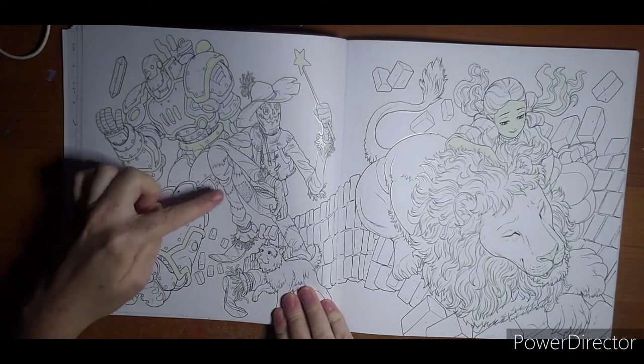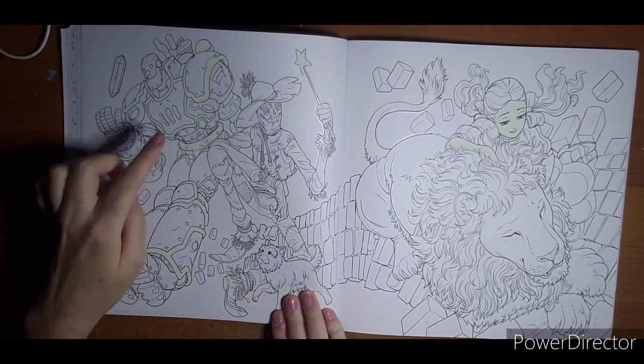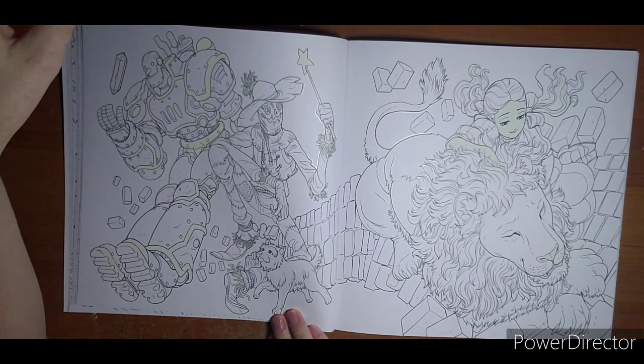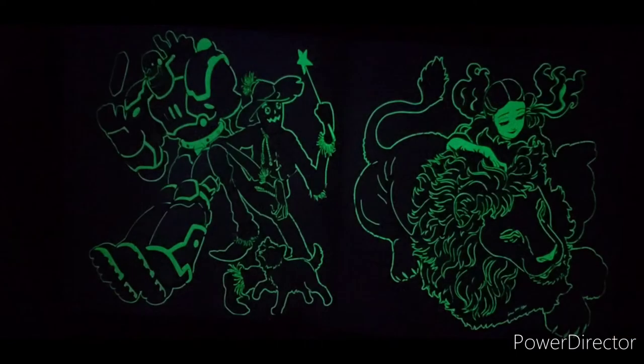I thought this was a neat page — it feels like Alice in Wonderland to me. Tin Man, the dog, Dorothy. And I like that this page is a glow in the dark one — very neat touch. So there is our Wizard of Oz in the dark.